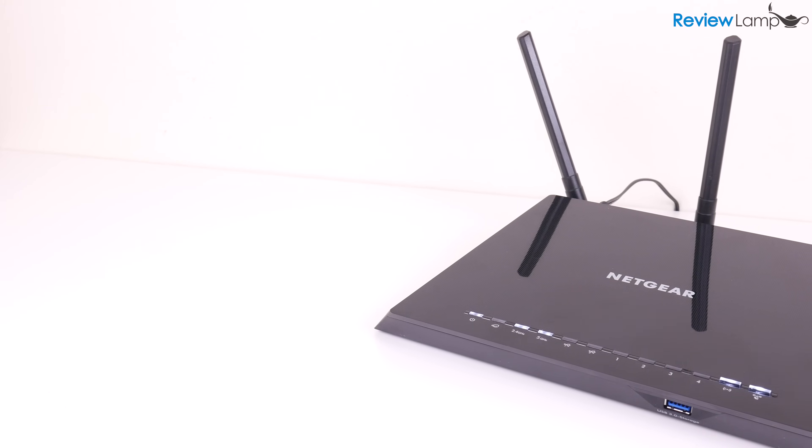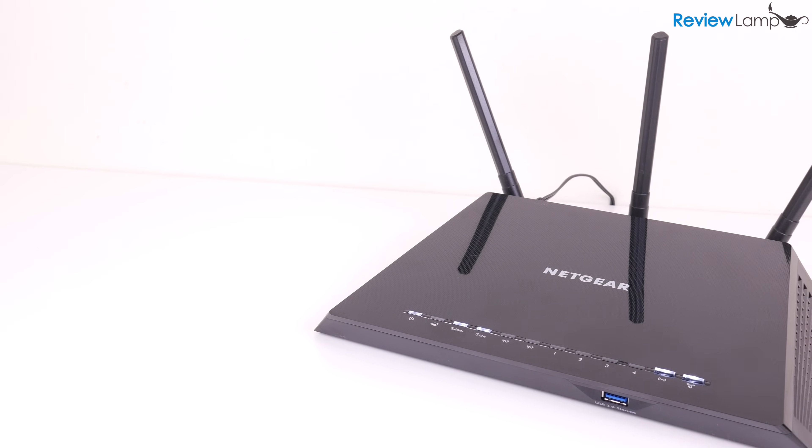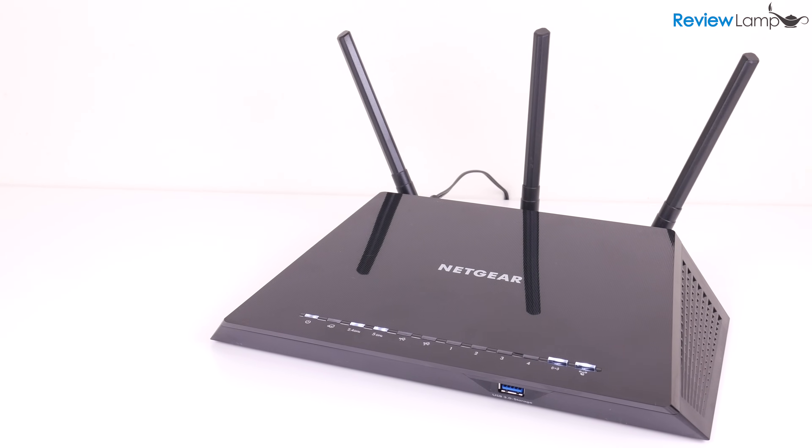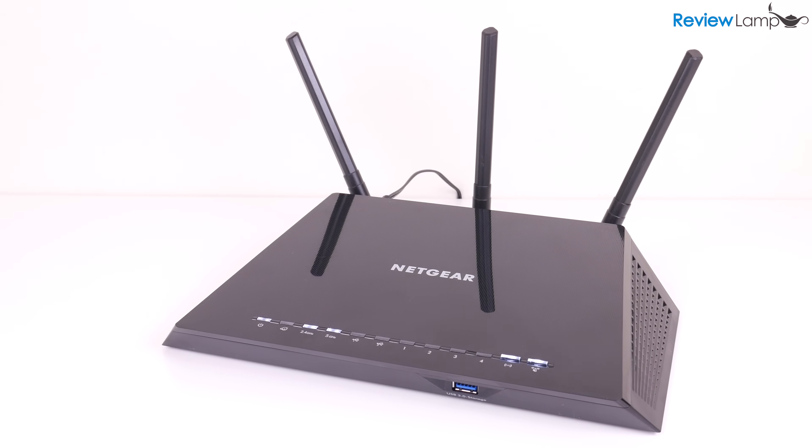I'll leave links to both the Netgear R6400 and the Netgear R6700 below so you can compare prices. They're both really good options and I definitely recommend them.